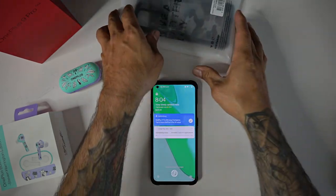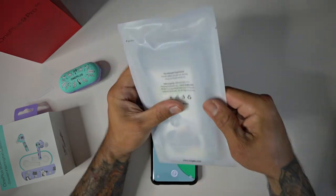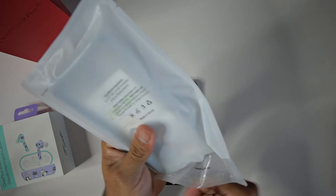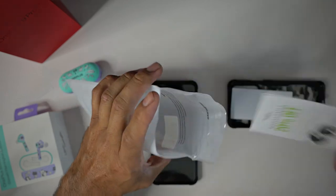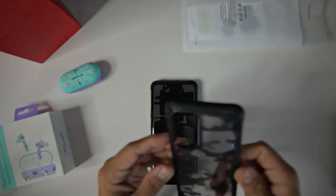The other case is going to be very similar to this — it's just different in design. Let's go ahead and take a look at it as well. You get the same pamphlet materials inside.